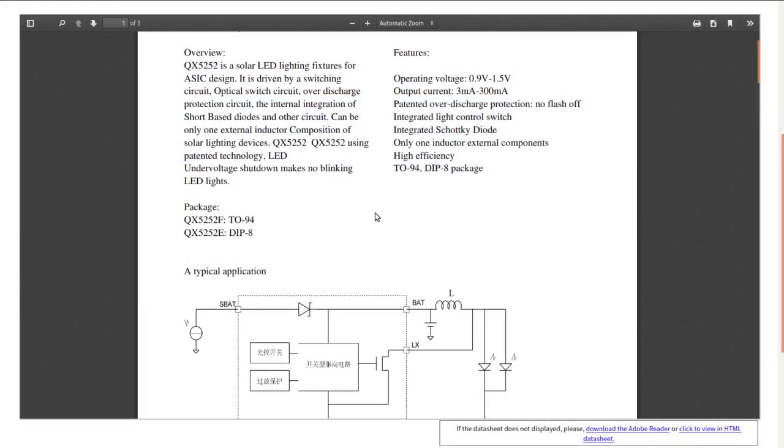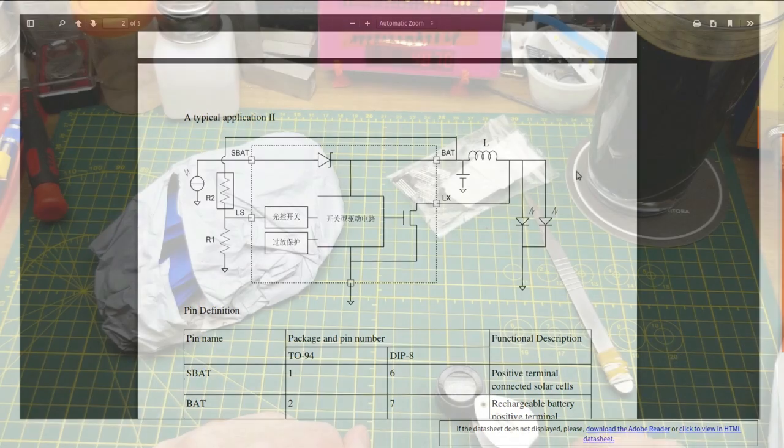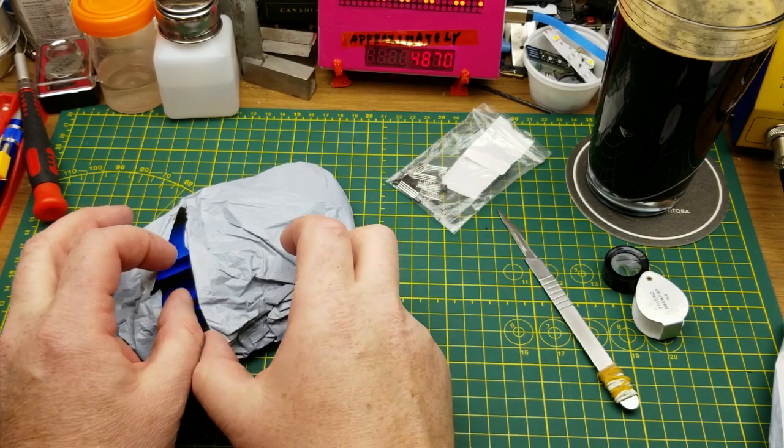The datasheet tells me it's a solar LED powering chip. It runs from just under 1 volt to 1.5 volts and can supply up to 300 milliamps, which is wild. You connect a solar panel to the S-BAT pin, the actual battery to the BAT pin, with an inductor and a couple of LEDs in parallel. There's a MOSFET inside that switches on and off — so it's a little boost converter, solar charger, and darkness sensor off the solar panel, all in one package. 20 of them for basically a buck. This is what's at the core of your average dollar store solar light. Even without solar, you could run them off a double-A battery to power an LED for quite some time.